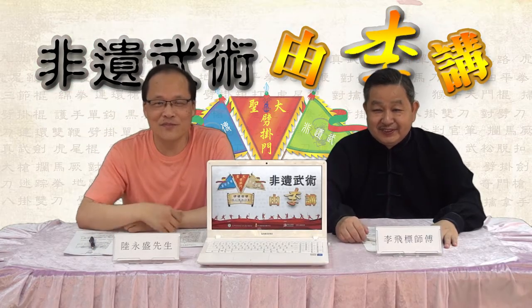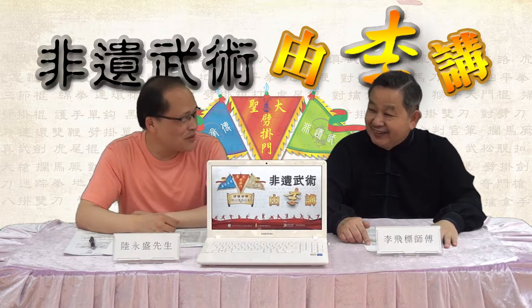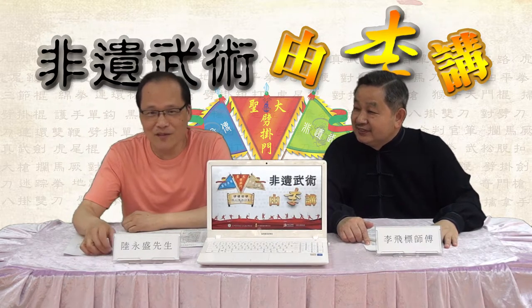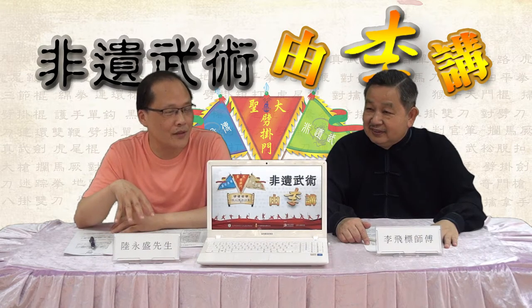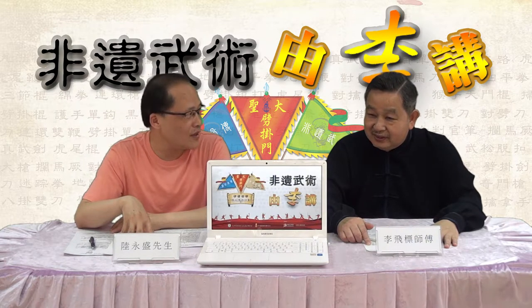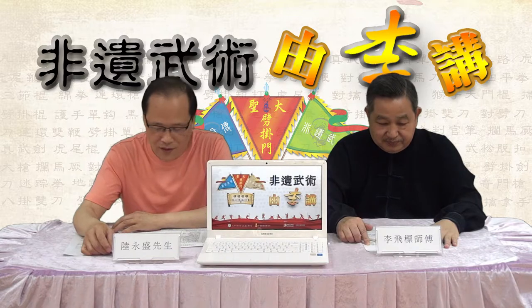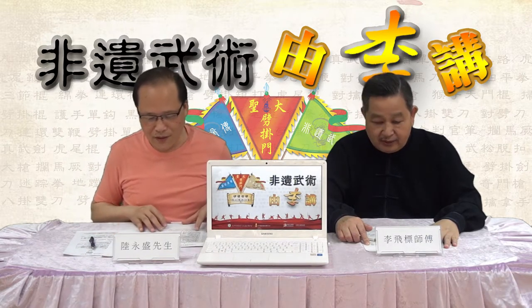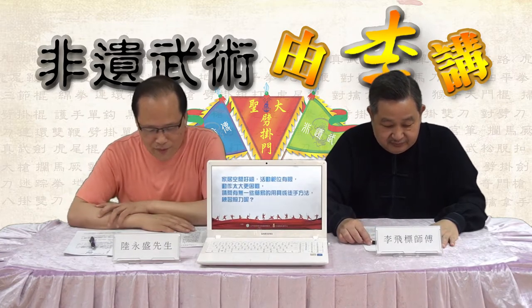大家好，又到了我们的《非为武术》。李师傅你好，陆会长你好。这次是我们《传传》影片出了之后，很多朋友都有关学了我们影片的内容之后，有些问题问我们的，这里比较多是有关影片里面知识的问题。那我们事不宜迟，首先问一下我们的第一个问题，好不好？